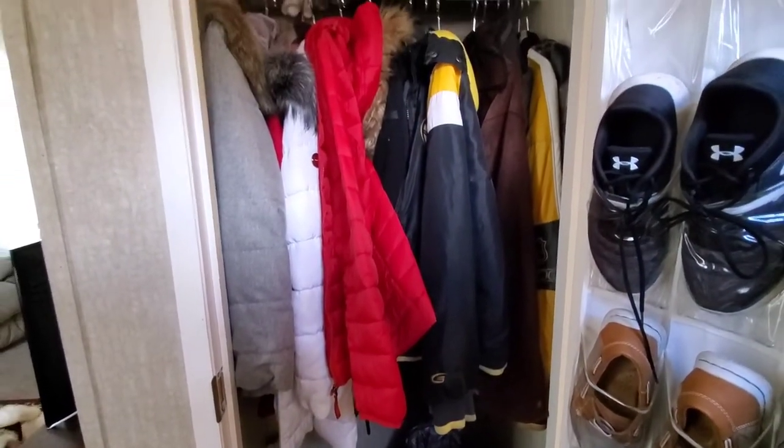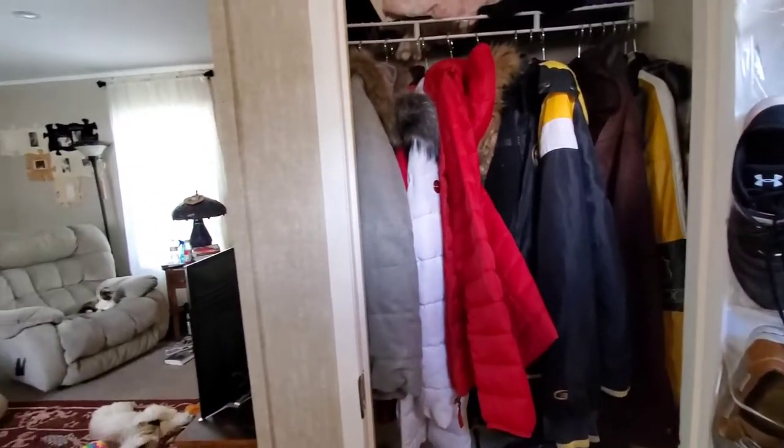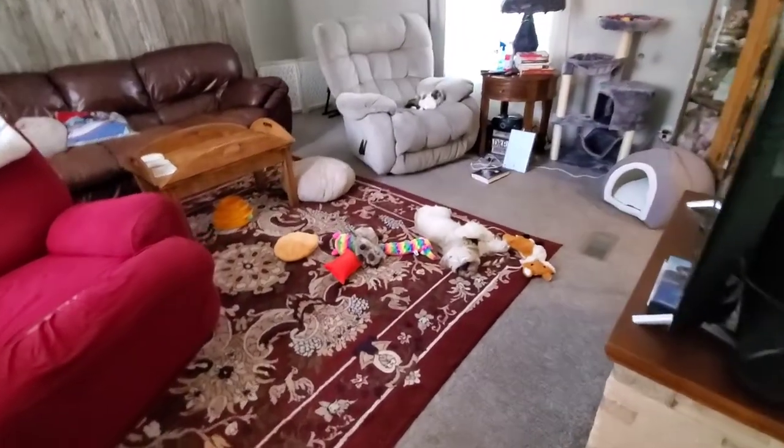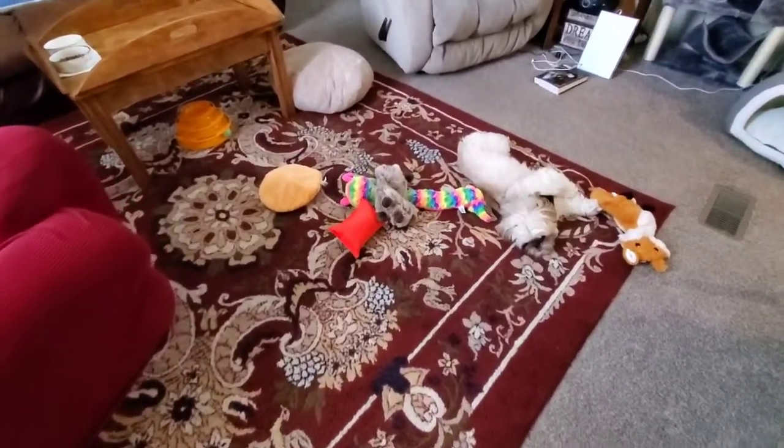You would think that because Hope is away right now, my house would be kind of not a mess, but look at what my animals have done. The dog has out all of his toys.